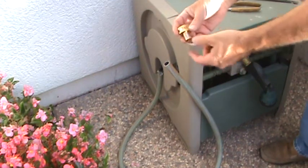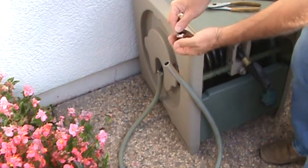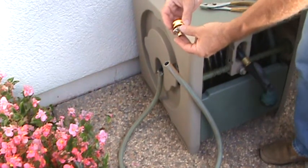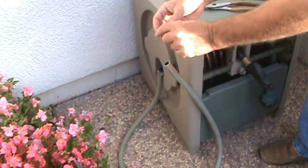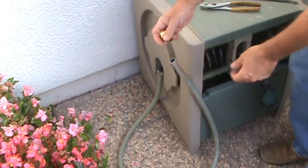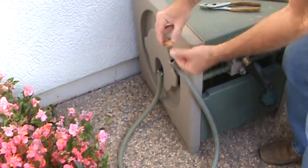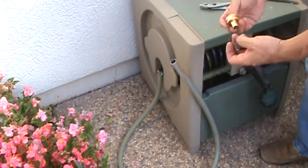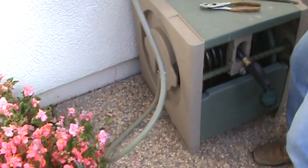I went to the hardware store and found an end fitting with a little sleeve that fits down in there, and a little clamp that fits on there. They have different ones at the store. There was another one where the clamp was plastic with two screws. I'm glad I took the last little bit of hose with me, because even with the clamp tight I could still slip it on and off — some hoses are a little fatter than others.